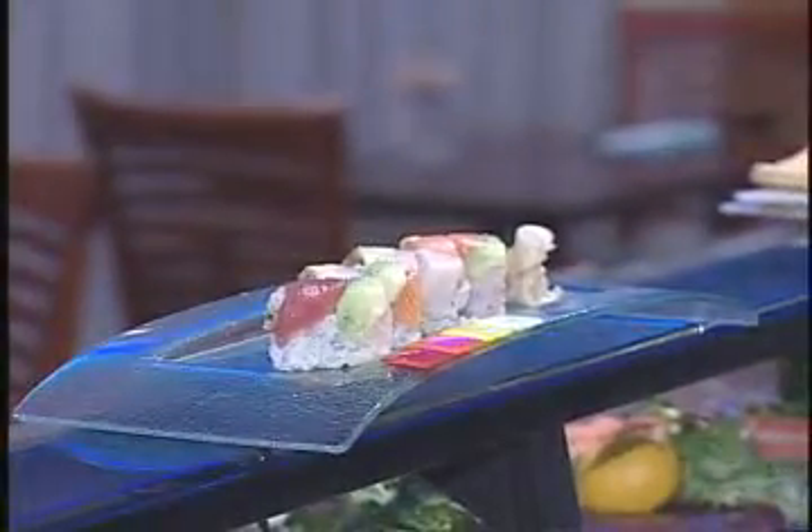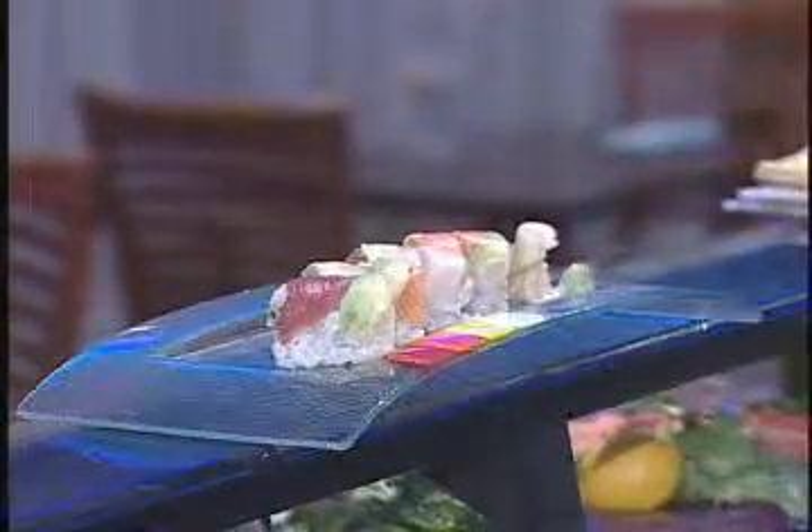Then add ginger and wasabi. It looks great! For folks who want to make this at home, just make sure you have sushi-quality fish and premium rice.